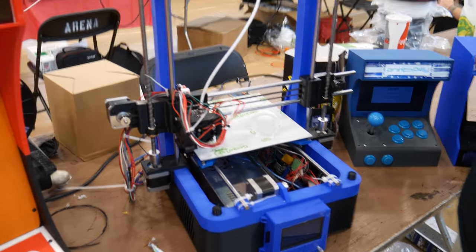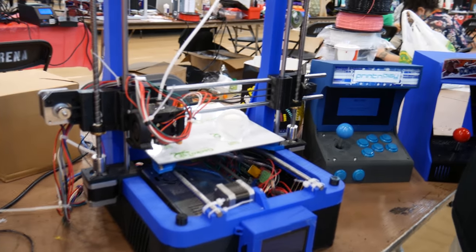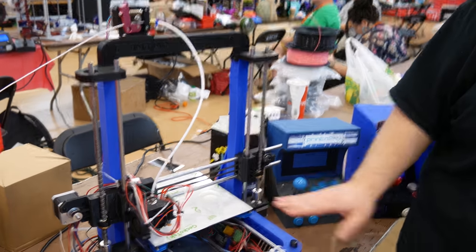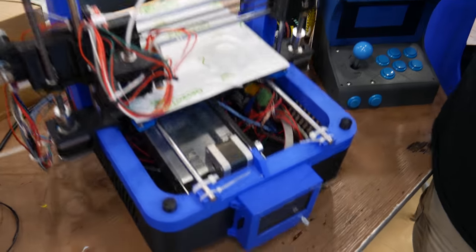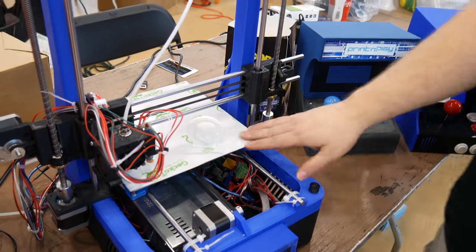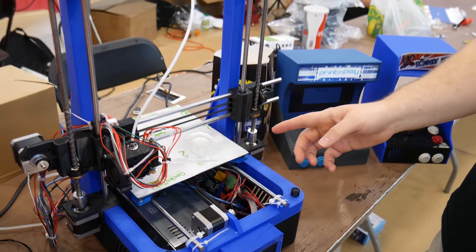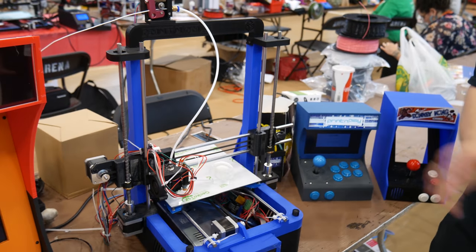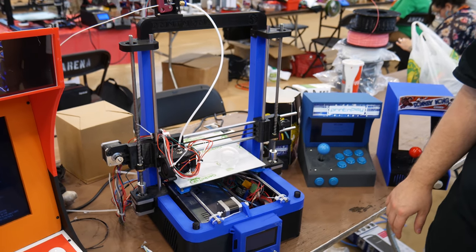This fits diagonally on the CR-10, so you can print it as the second piece. The base is optional, but it allows you to hide all the electronics and everything underneath it, and the entire thing is carryable from the top. It delivers a build volume of 195 on the X by 185 on the Y by 220 on the Z, so it's a pretty decent build volume.